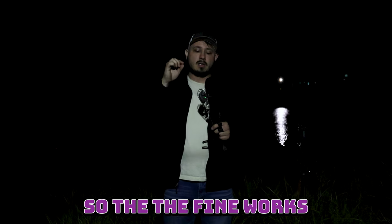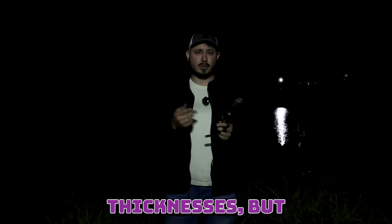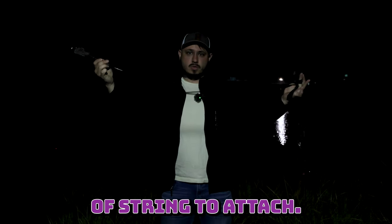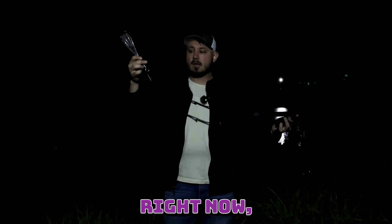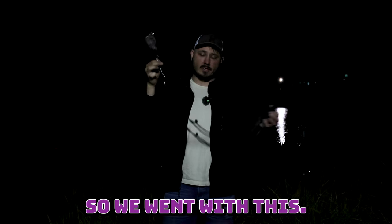Next thing is obviously you're going to need some steel wool. The fine works pretty well. I've heard things about different thicknesses, but I've always just used fine. And then something, some kind of string to attach. I just have a carabiner clipped to this. Usually I just tie a string, but I had this little contraption laying around, so we went with this.